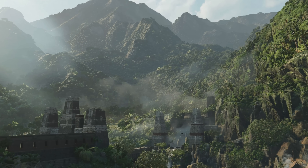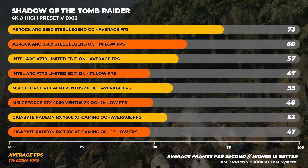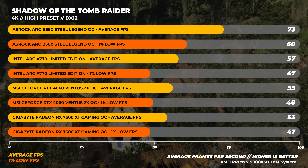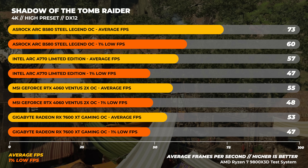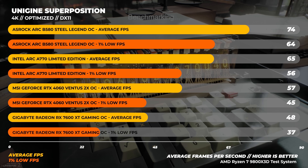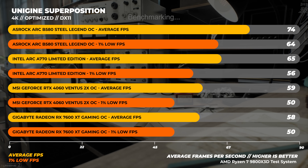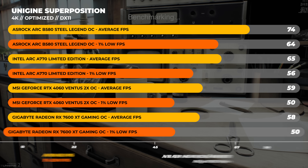Let's take a look at 4K results — this might surprise you. First up is Shadow of the Tomb Raider at 4K with the high preset. The B580 is the fastest of the pack here, being around 28% faster than the A770 and about 33% faster than the RTX 4060, though this is mainly due to VRAM limitations. On to Unigine Superposition at 4K Optimize — both Intel cards come out on top again, with the B580 around 25% faster than the RTX 4060 and about 14% faster than the A770.